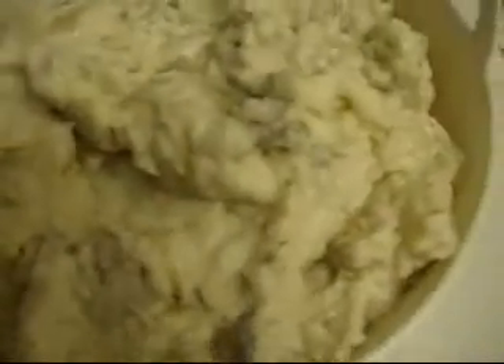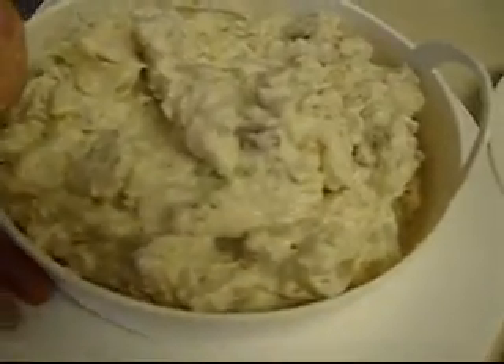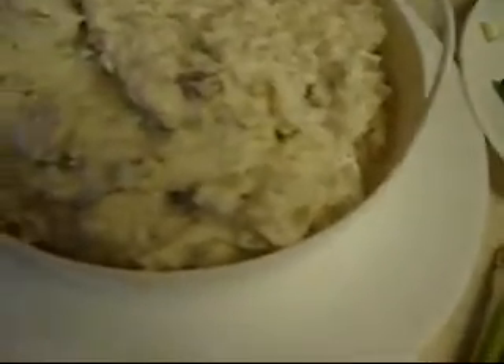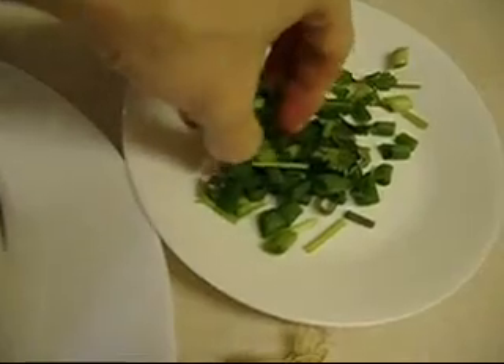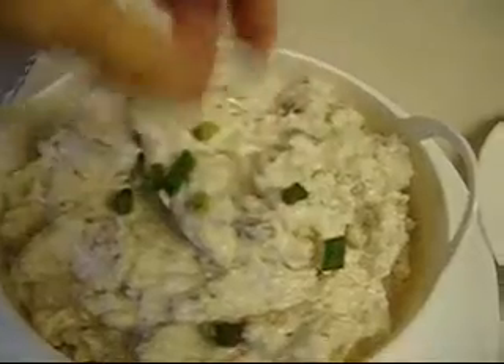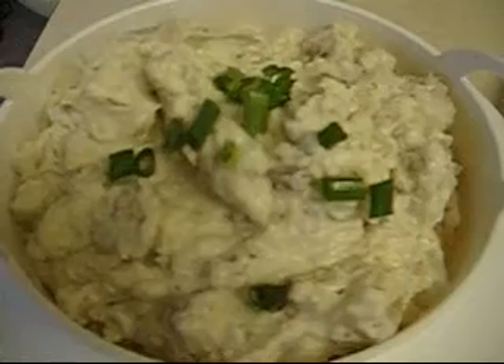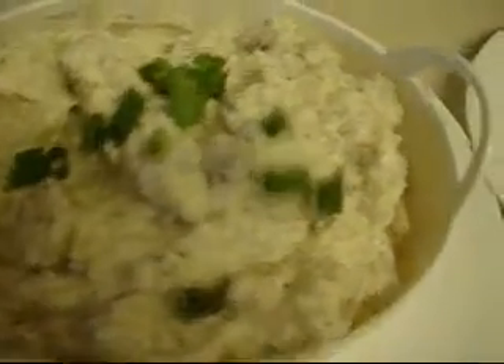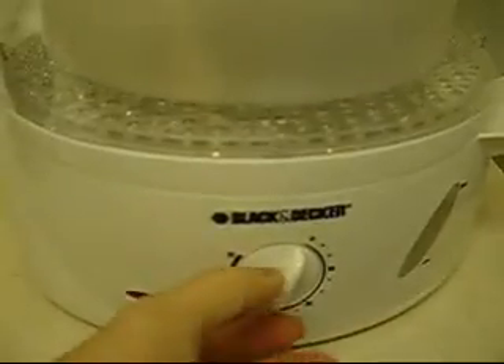Now here it is, ready to be steamed. As you can see, it's in my steaming dish. All I'm going to do is sprinkle some of the onions and a little bit of cilantro right on top — just a little — and then you're going to put more on after when it's done. Now I'm going to put this into the steamer, and I'm going to steam it for about 20 minutes.